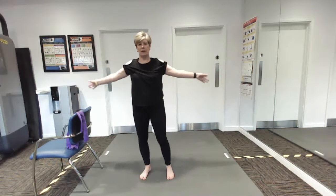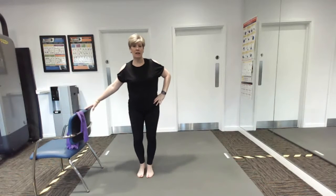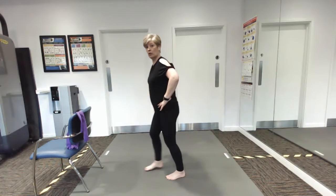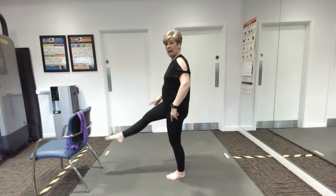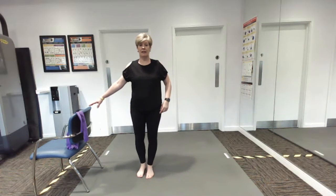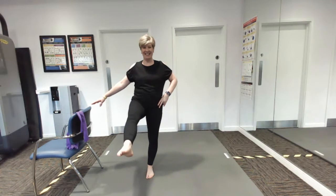We're going to work our way down to our legs now. You can have that hand on the chair if you need to, because we're just going to lift the leg up to the front — just a little lift. If you're worried about balancing, just grab the chair and lift the leg. It doesn't have to be dead straight, you don't have to point your toe — it's just a case of lifting the leg.